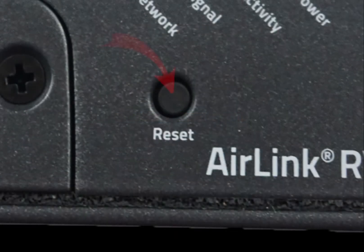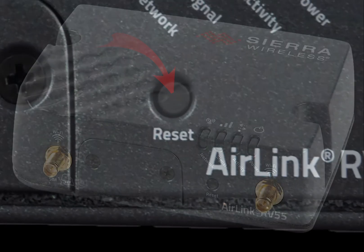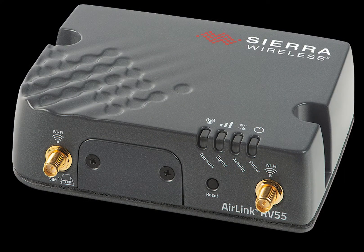Next, there is a reset button on the front of the device. This button is used to reset the router when it is not functioning as desired. And finally, before we move on to the LED lights, there are two Wi-Fi antenna connectors if you have opted for the Wi-Fi enabled model.